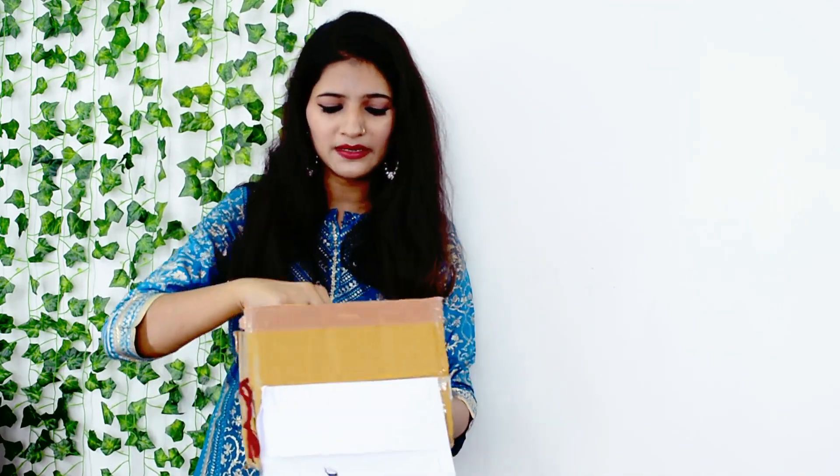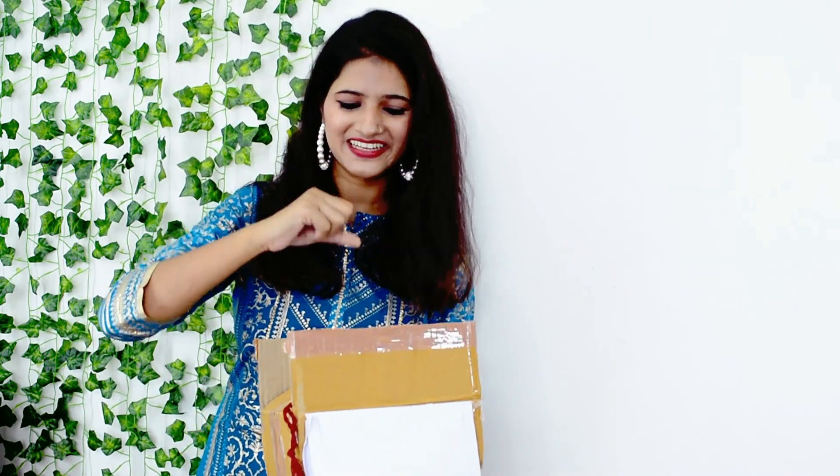So guys, as you can see, first of all, I will tell you how to use the Meesho app and how to place your order from the Meesho app. I am going to share with you three statement tag pieces which I really like. I was thinking about taking them but finally I ordered and I received them.